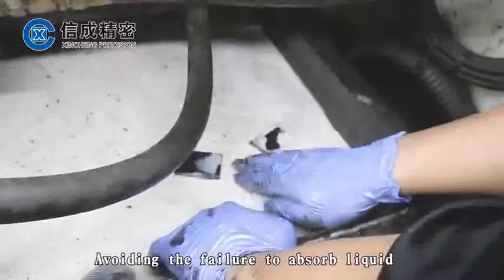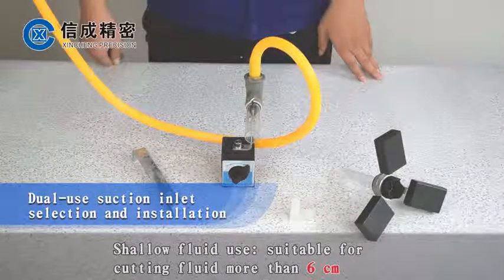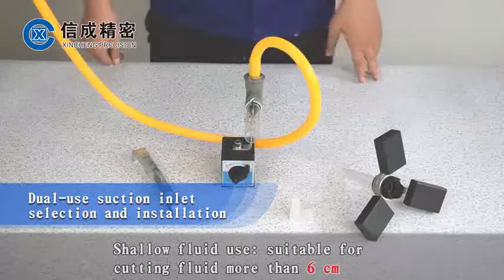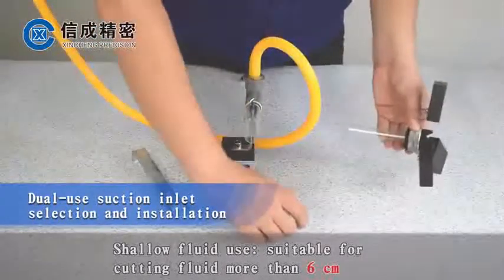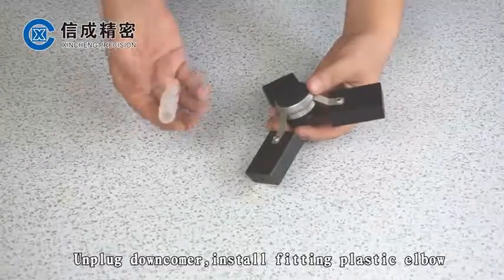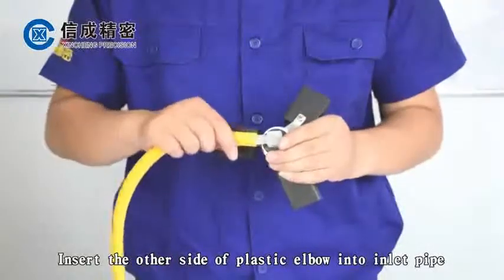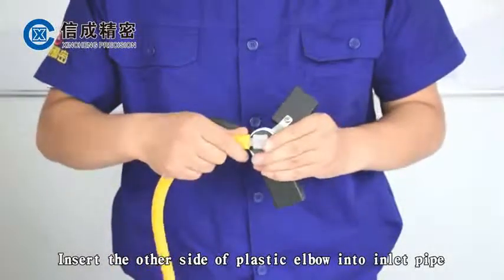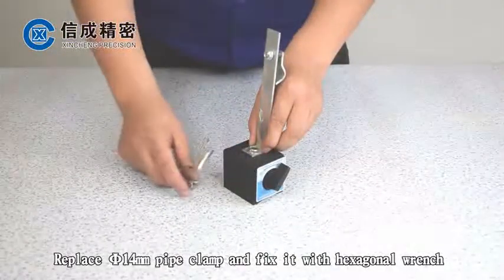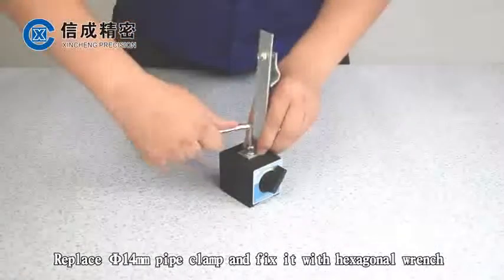For shallow fluid use, suitable for cutting fluid more than 6 cm deep: unplug the downcomer, install the fitting plastic elbow on both sides, and insert the other side of the plastic elbow into the inlet pipe. Replace the 14 mm pipe clamp.